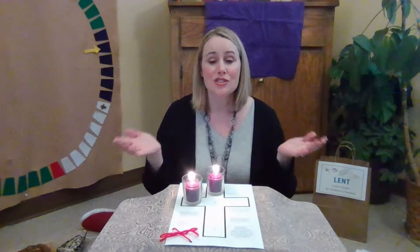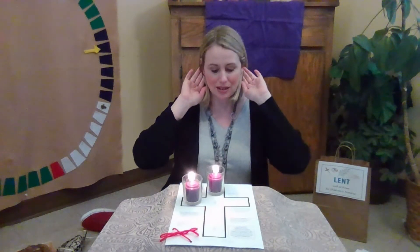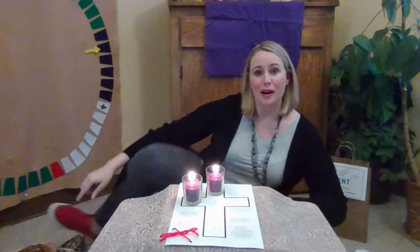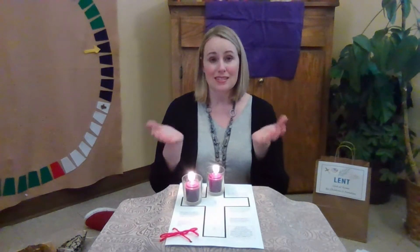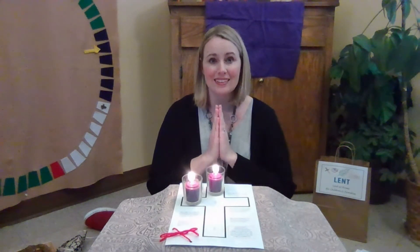And now let us pray for God's people everywhere. Jesus, hear these prayers we send. Bless our neighbors, family, and friends. Jesus, help our eyes to see ways to help your people in need. Jesus, help our ears to hear calls for help from far and near. Jesus, help our feet to go in the ways that you would show. Jesus, help our hands to do all things loving, kind, and true. Jesus, guide us through each day in all the things we do and say. Amen.